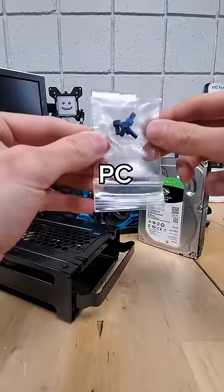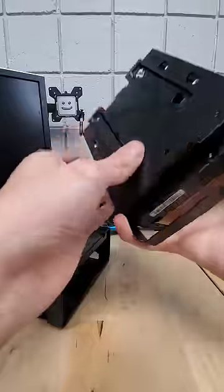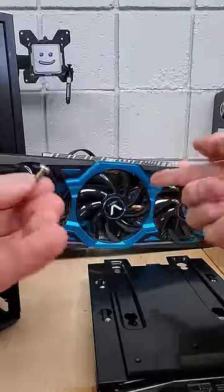This might just be the most unnecessary PC upgrade you could make. Let's say you want to install a hard drive into your case's chassis, and to secure it, you need to use four screws. But if you use just a normal silver screw, well, that just won't match your blue GPU.